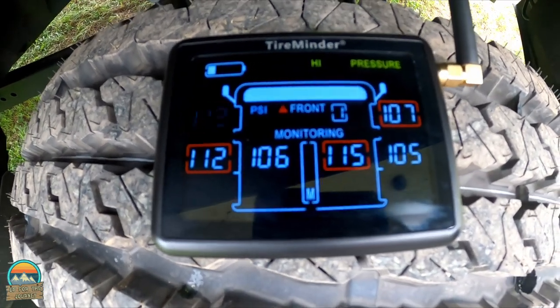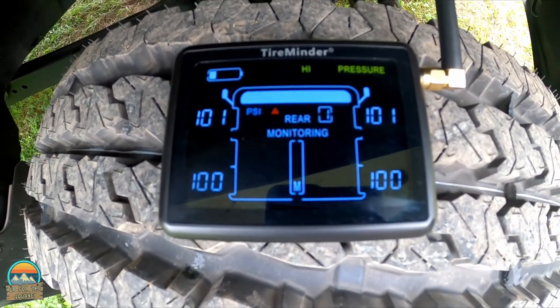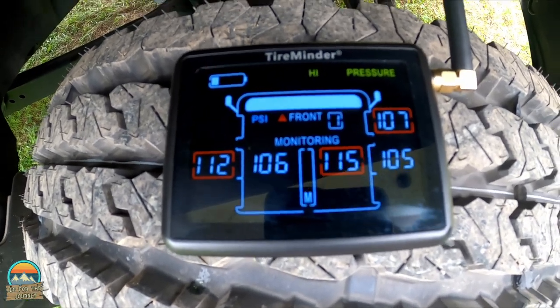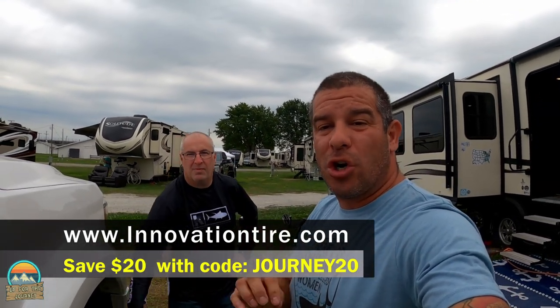The truck tires are now in monitoring mode and — there you go — now you see the RV numbers come up. It auto-scrolls between the truck and RV while you're driving, which is awesome. You can also use your iPhone or Android phone as the monitor if you prefer that option.